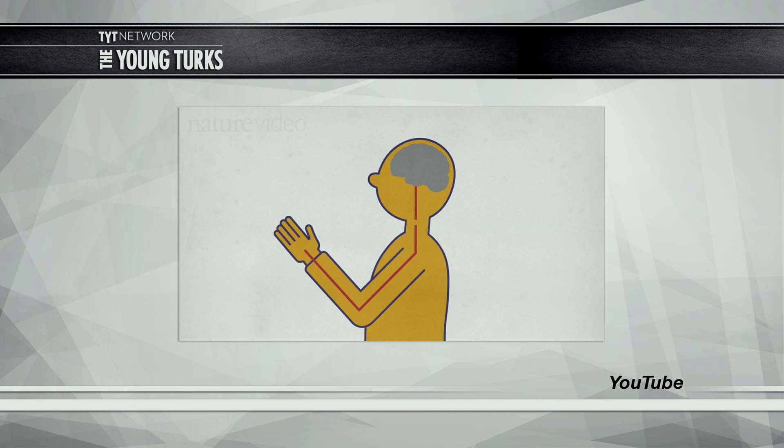An individual named Ian Burkhart suffered a spinal cord injury around the area of his neck - that's what that cleavage on the graphic represents. Basically, the nerves in his arm and hand worked fine, and his brain was still sending signals, but they were disconnected. So when his brain would think 'lift hand,' his hand wouldn't be able to lift. This is pretty common in spinal cord injury, which is why you see partial paralysis from the waist down or from the arms down.